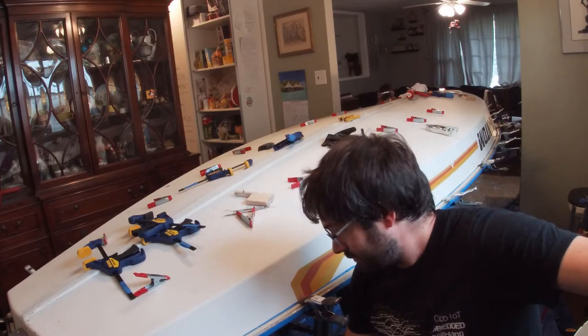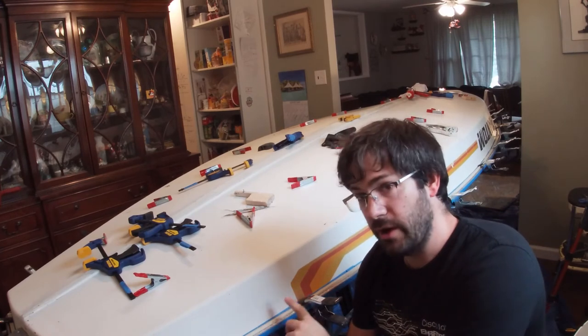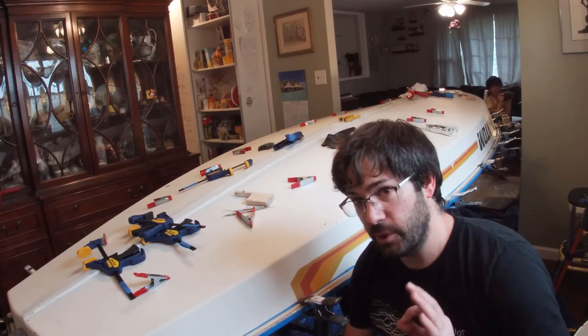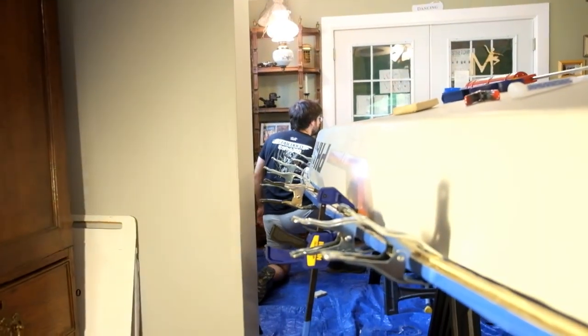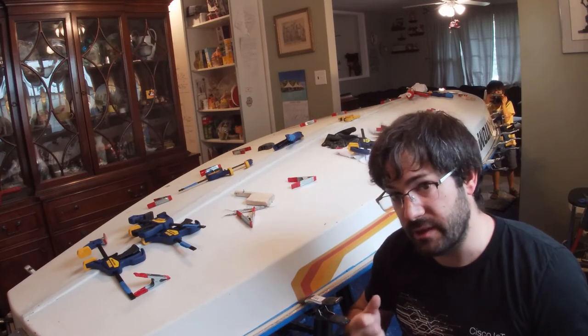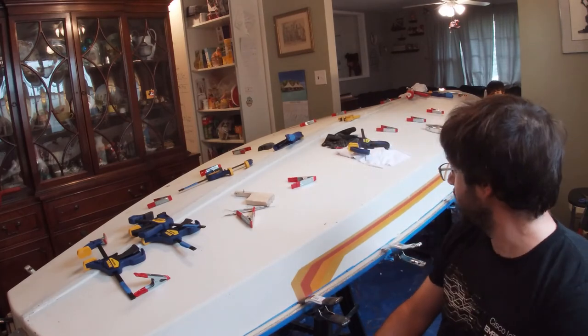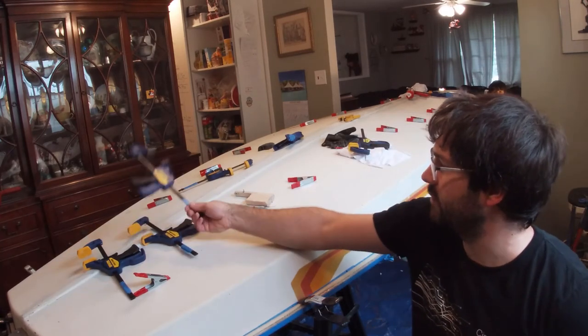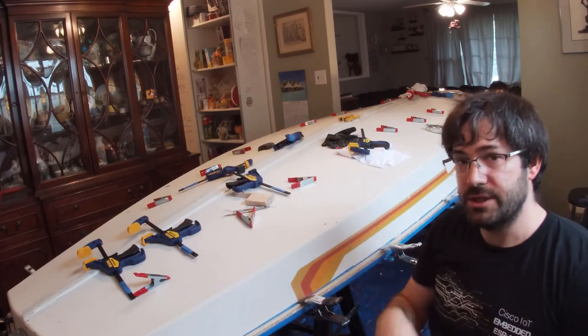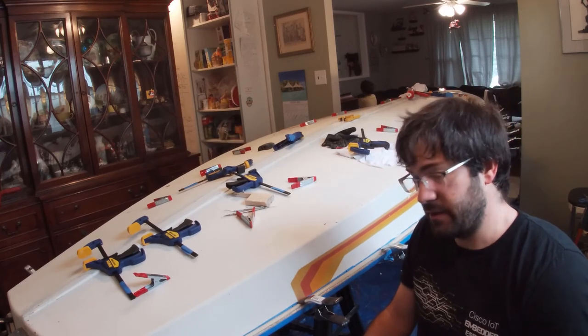That was about an hour and a half later — we got everything applied. We went around and scraped off the squeeze out, and there was squeeze out all the way around the boat, so we're hoping we're going to get a good seal. I ended up using four and a half tubes of Thixo. I was really happy with how it worked — the only thing I wish I'd had was a battery-operated caulk gun, because squeezing that thing over and over again got really tiring; my forearms are killing me. We used nearly every clamp in the house. In the hurry we skipped a couple, but it'll be okay. Now we just have to wait for everything to set up, and sometime tomorrow take all the clamps off and see how we did.